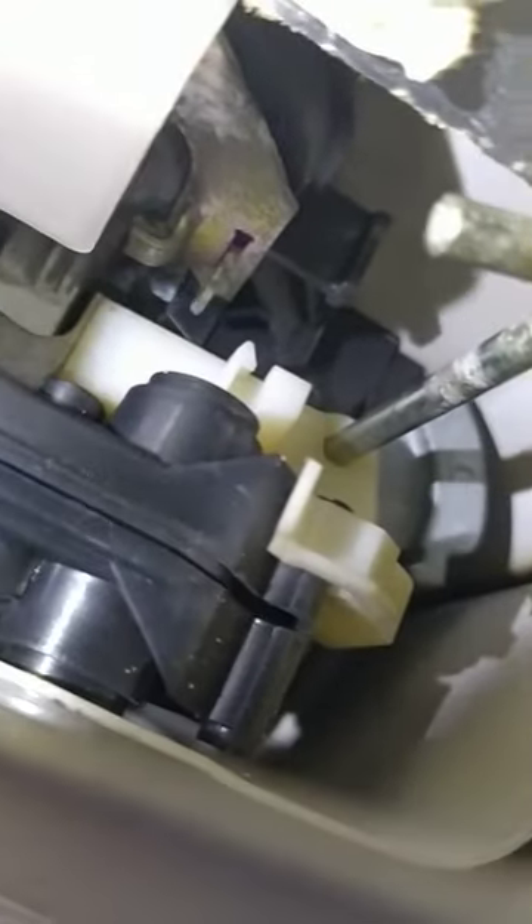Just wiggle it into place — I'll show you again. I don't know if you can see it sticking out, but just wiggle that in.